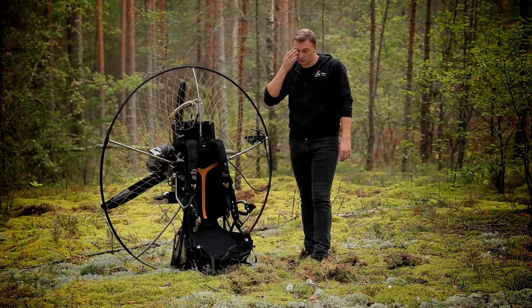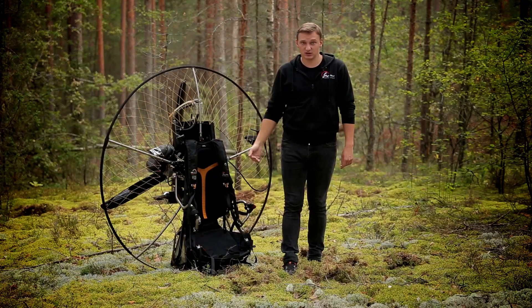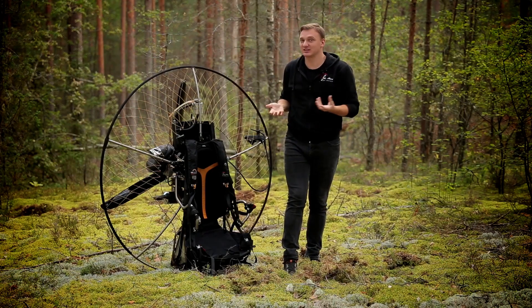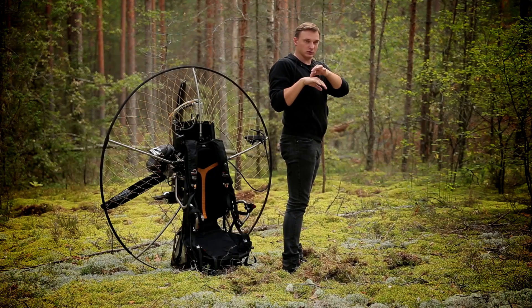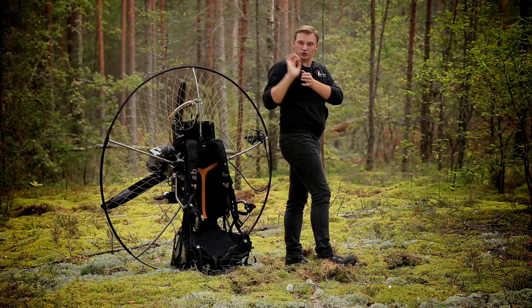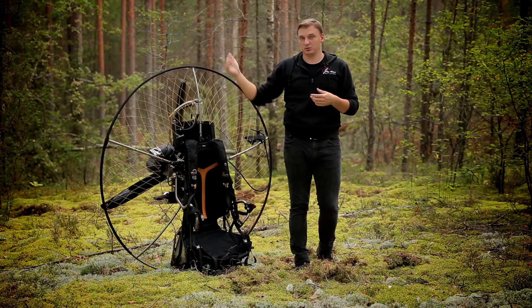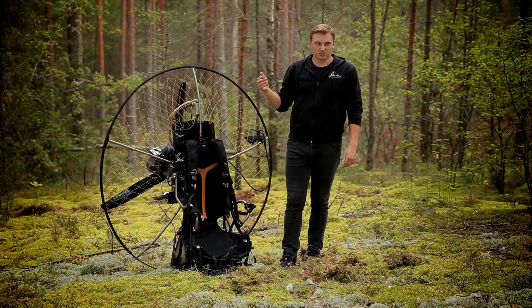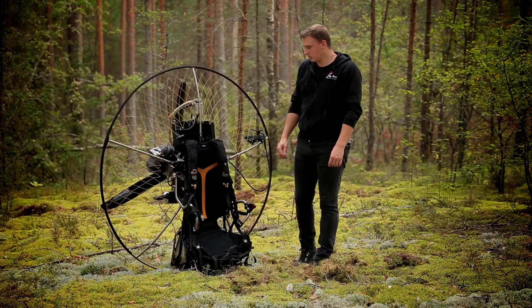Следующий плюс для любителей слалома. На с-рогах у меня сделана система Матеуса: через блочок, я отодвигаю руку — работает уши. Подцеп здесь внизу, рычаг большой, летишь на акселе и рулишь спокойно. На верхнем мягком рычаг совсем другой. Некоторые пилоты летают слалом и на верхнем подцепе, но мне на с-рогах просто удобнее — не ощущаю той лёгкости на верхнем.